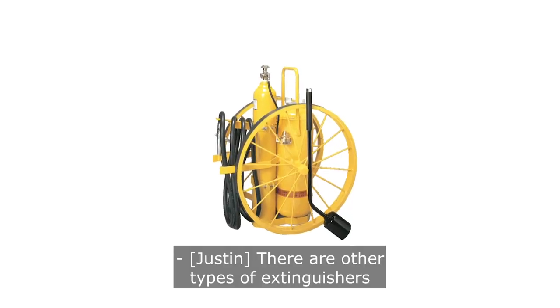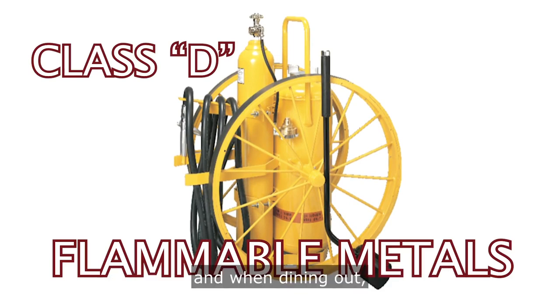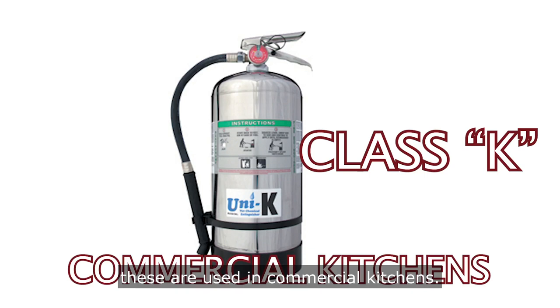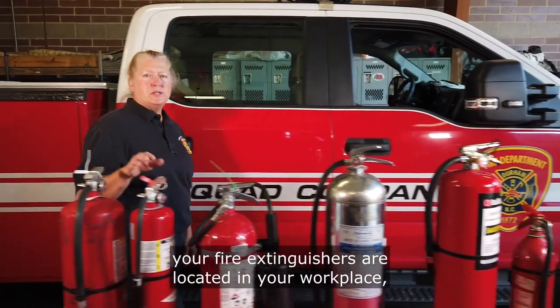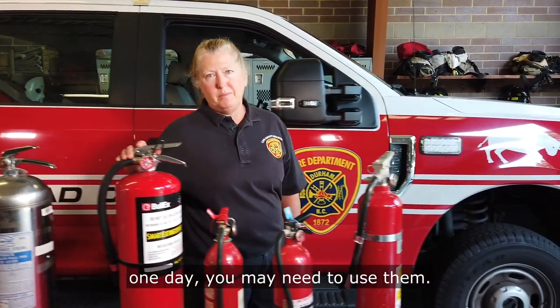There are other types of extinguishers, such as Class D, used for flammable metals. When dining out, you may see a Class K fire extinguisher, which are used in commercial kitchens. Make sure you know where your fire extinguishers are located in your workplace — one day, you may need to use them.